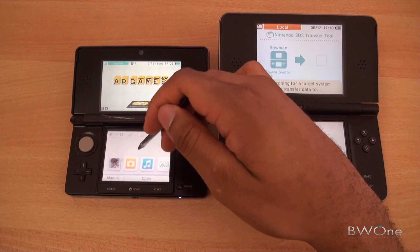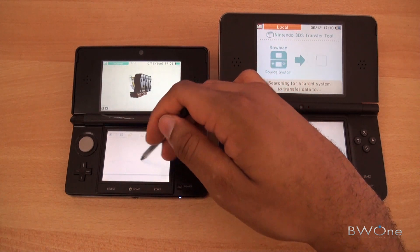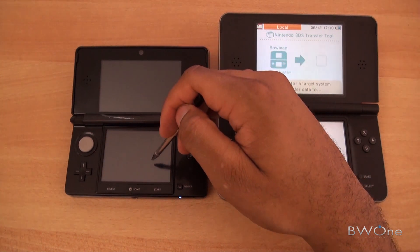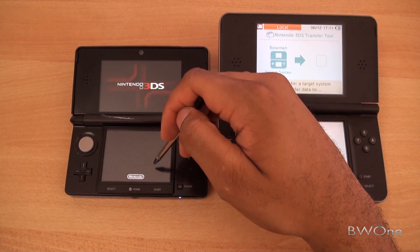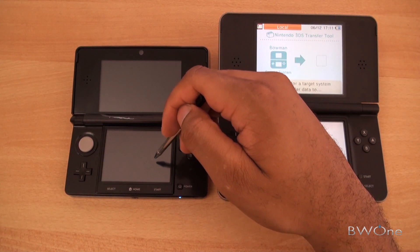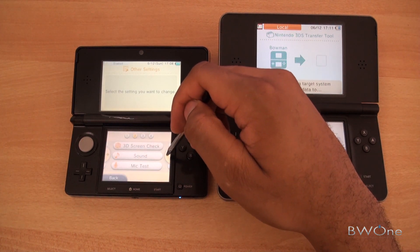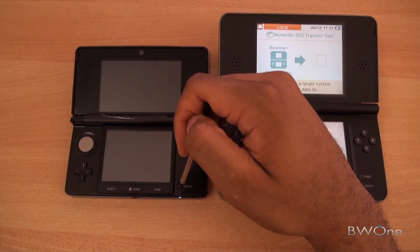So what we'll do, we actually have to go to system settings. And with the latest update, go into other settings and system transfer should be active now.